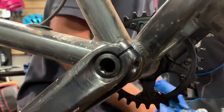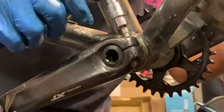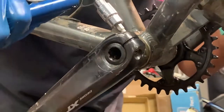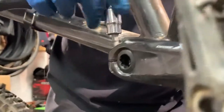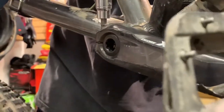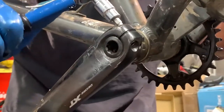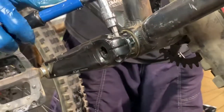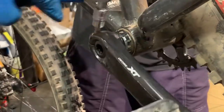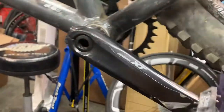Then finish it off with the actual torque wrench. It appears that another mechanic has stripped out these bolts, so this might slip a little bit. We go back and forth, because every time you do this you get a little bit more — and there it is. Both sides are torqued and that crankset is installed.